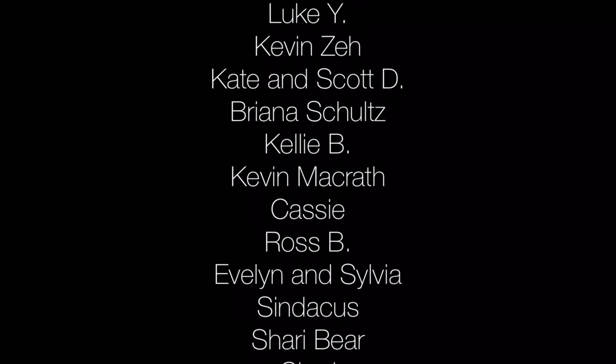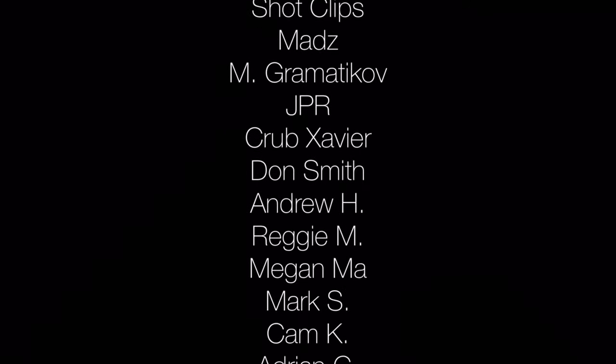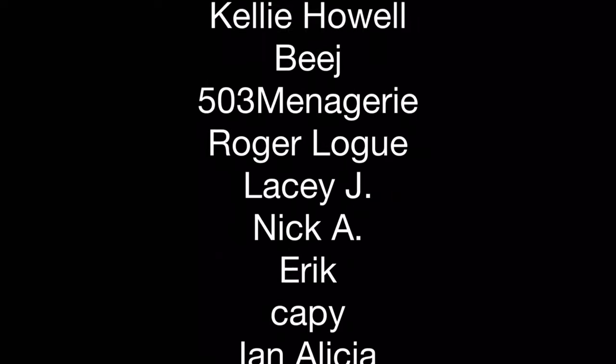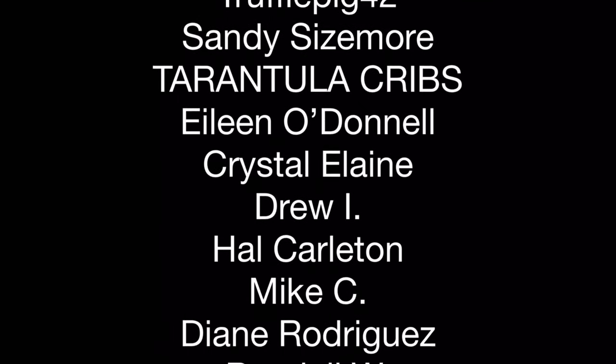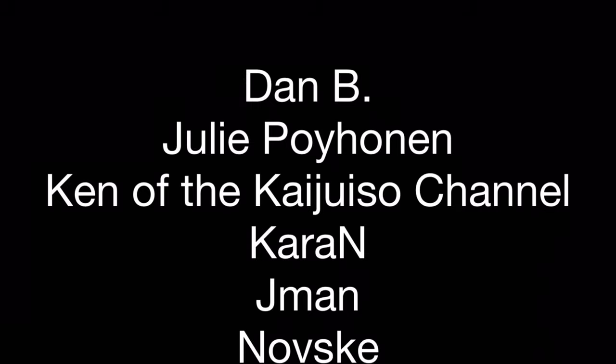Before diving into the care requirements for this species, I'd like to recognize my patrons at Patreon. Your support helps me make more videos about interesting creatures to share with everyone, and I am very grateful. If you'd like to help out for as little as one US dollar a month, please click the link at the end of this video or in the description. You can also use the affiliate links in the description or shop at the AquariumX website. And now back to Armadillidium vulgare and its care and housing requirements.